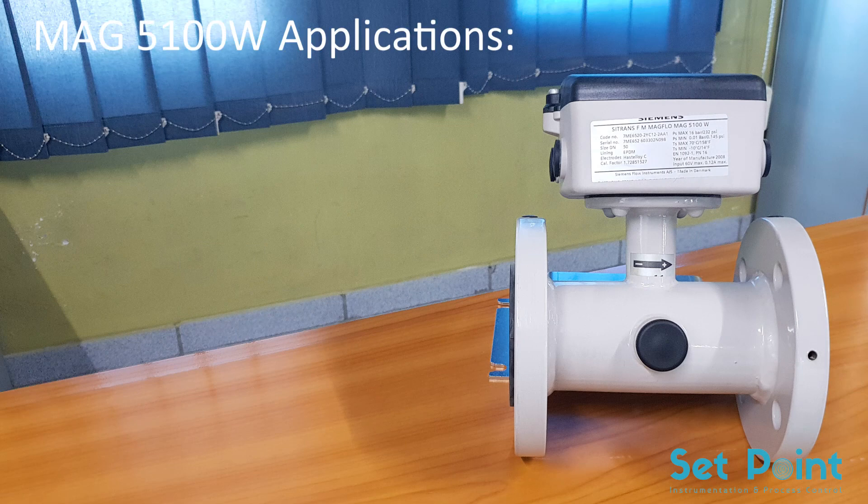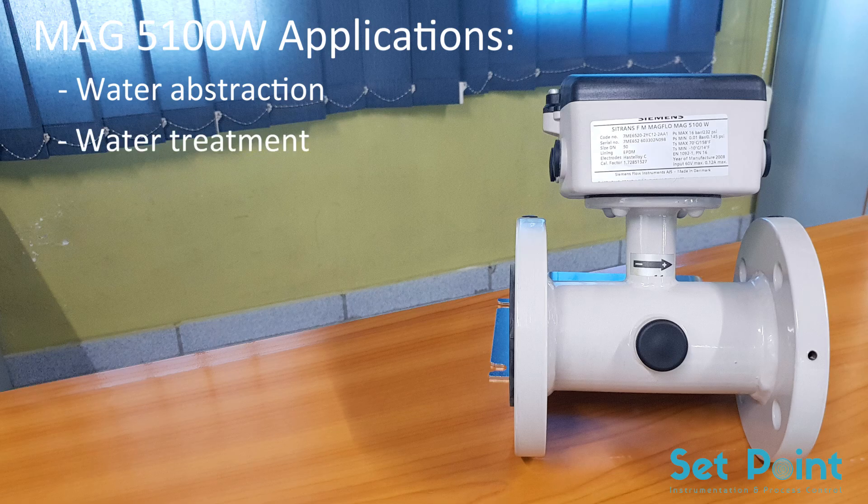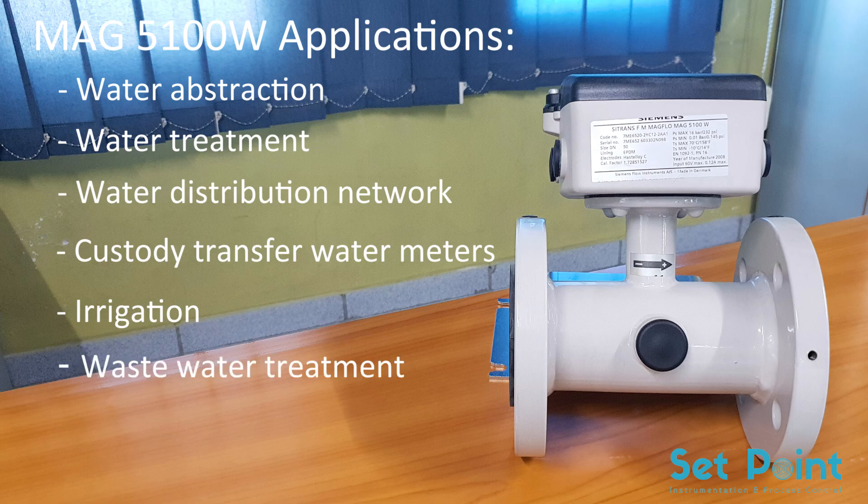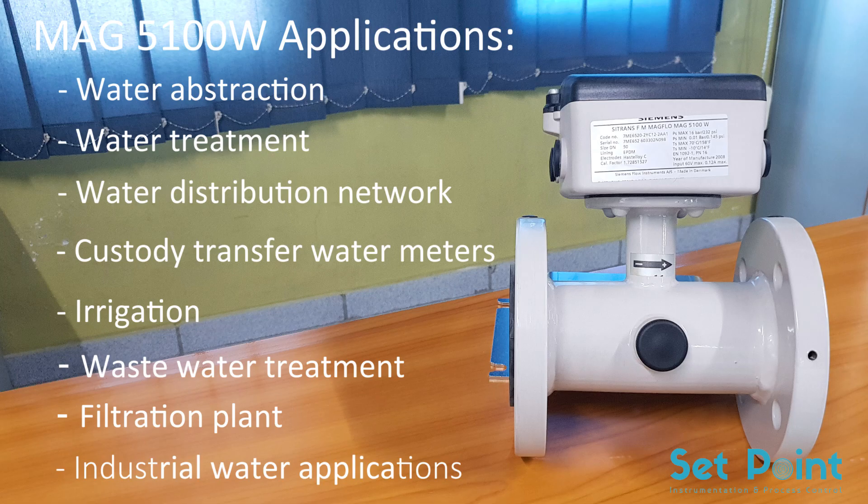The main applications of the C-TRANS FM MAG-5100W can be found in the following fields: water abstraction, water treatment, water distribution network, custody transfer water meters, irrigation, wastewater treatment, filtration plant, and industrial water applications.